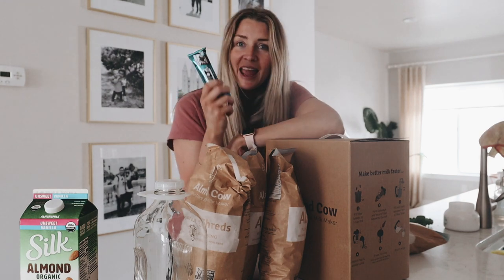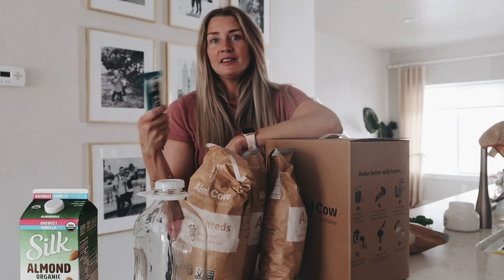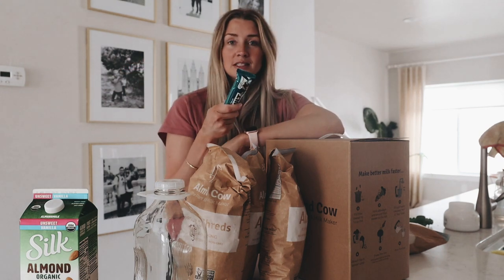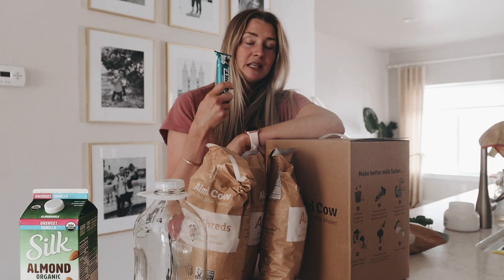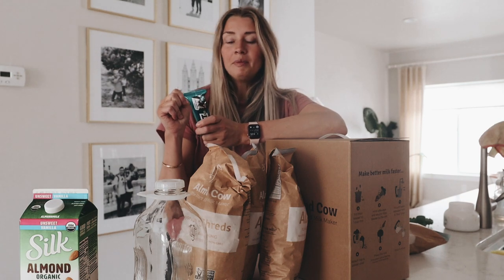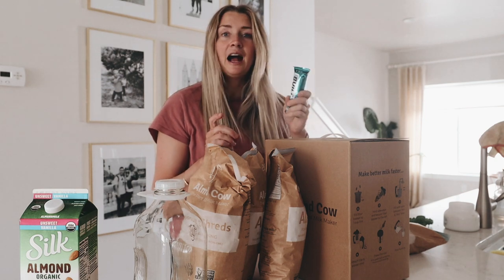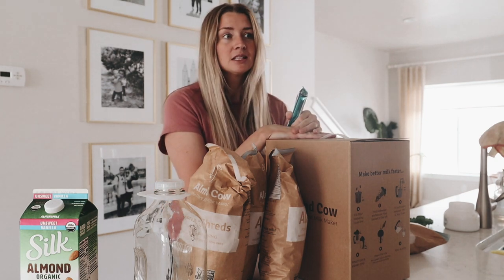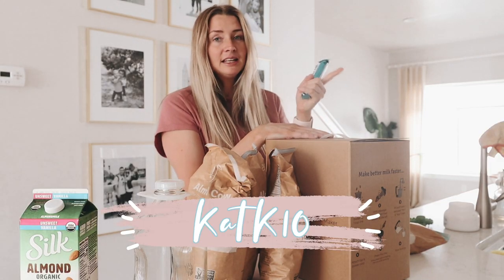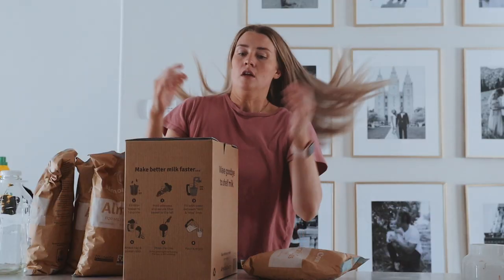One thing I hate about Built Bars is they launch the best flavor ever for only a couple of days and then it goes away. I bought a few boxes of coconut brownie, they went away — super bummed — because this is probably my top flavor, along with raspberry cheesecake and coconut cream. But I got word that it's coming back April 20th to April 23rd, and I'm not kidding, I'll probably buy four or five boxes. Code HAT K10 gets you 10% off if you want to try it.